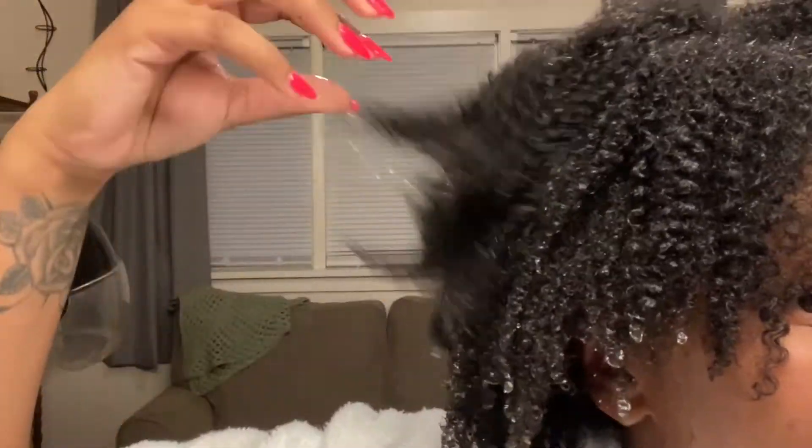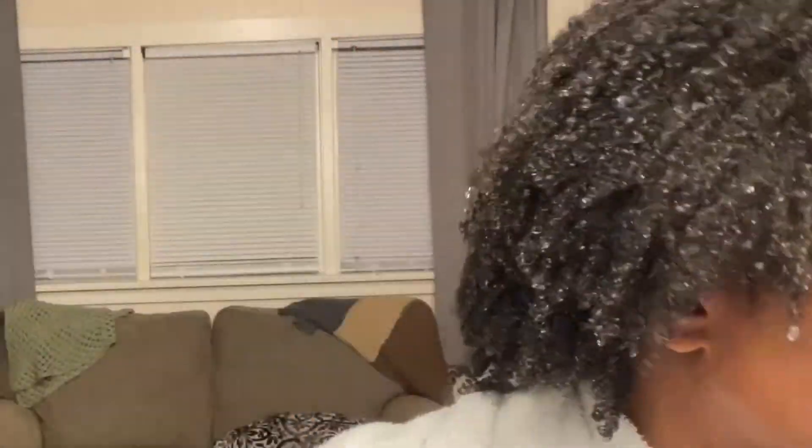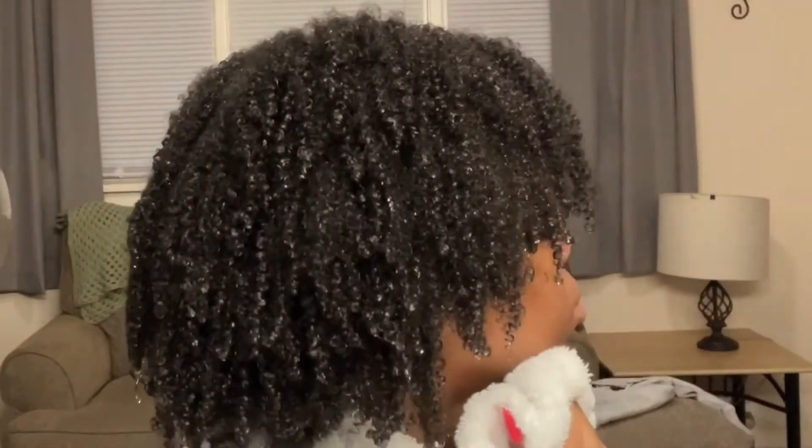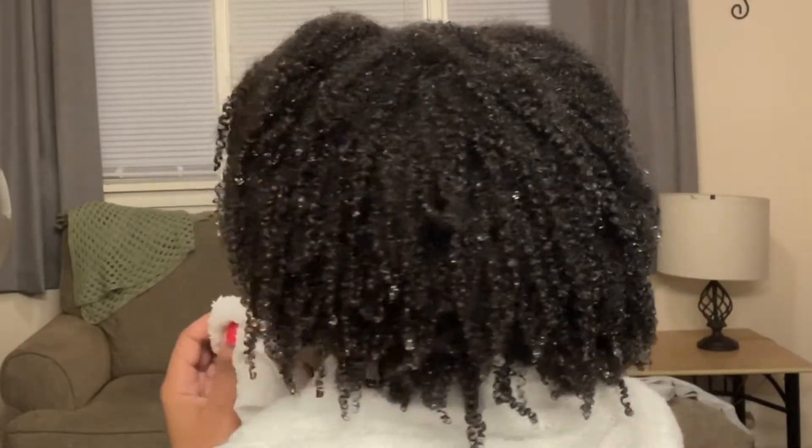This is me after rinsing out the deep conditioner, with no product in my hair at all — still just soaking wet with water. I still got a few curls in there. Now I'm about to prepare my hair for the blow dry.